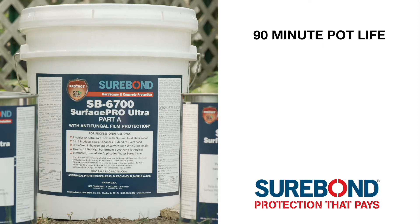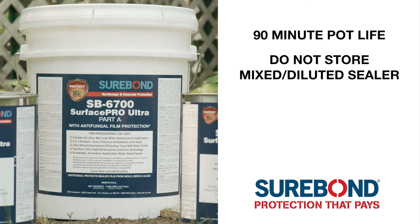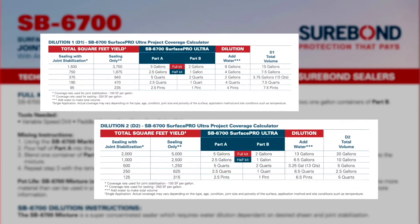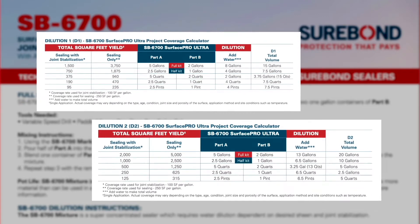SB 6700 has a 90-minute pot life once mixed and diluted, which may vary based on temperature and humidity. Unused mixed or diluted sealer cannot be stored. Consult the project calculator found on the label or tech data sheet if you need less than the entire kit to complete your project.